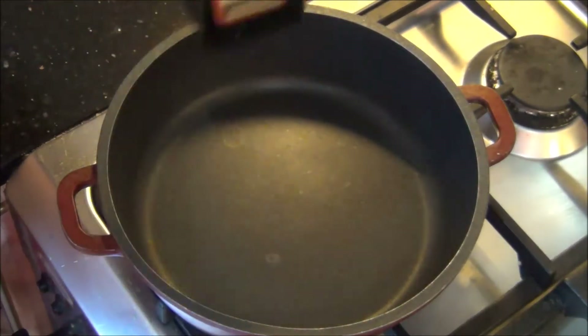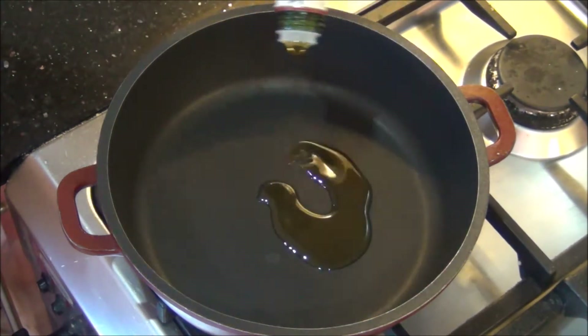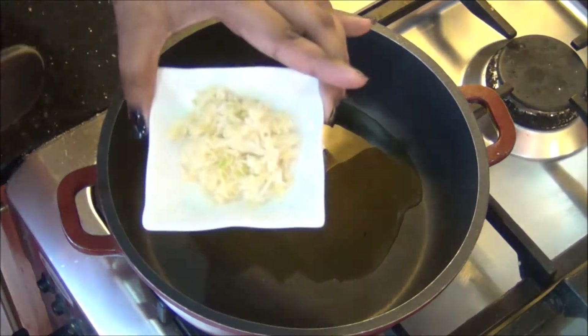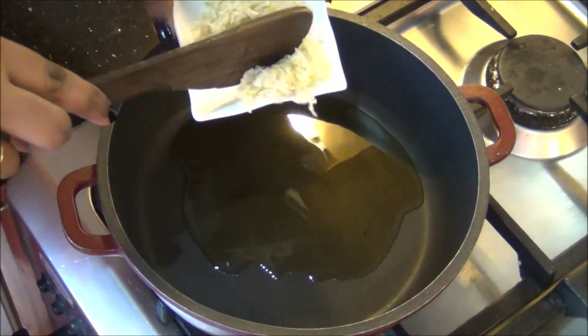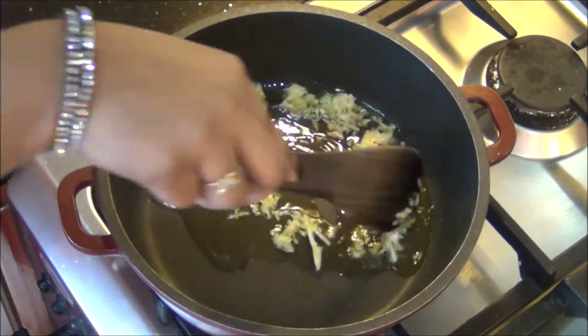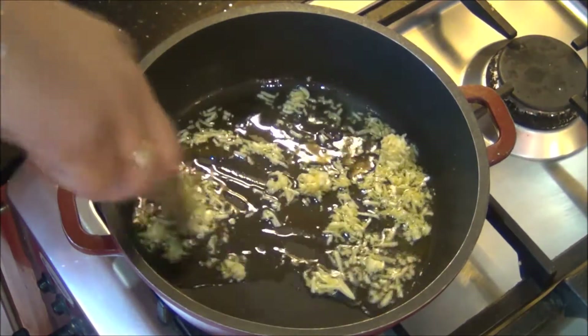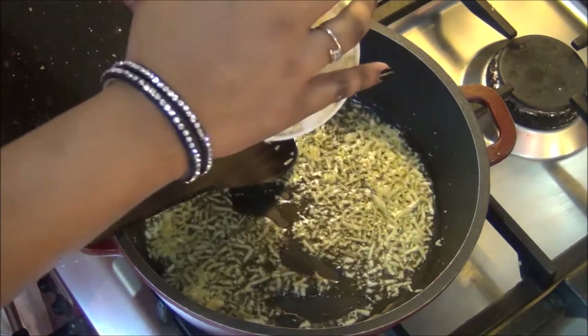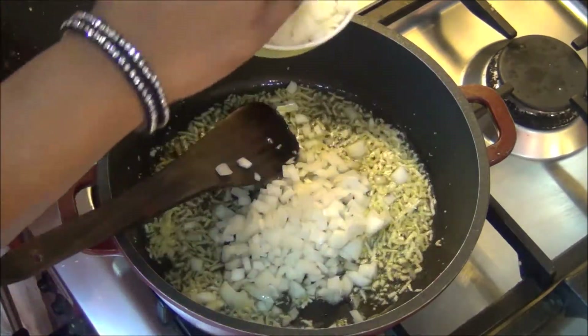Next, in another pan I am going to add some olive oil — about 2 tablespoons of extra virgin olive oil — and when it is hot I am going to add 3 cloves of garlic which I finely shredded. In total I have 6 cloves of garlic, so I am using only half of it and saving the remaining 3 cloves for later use. Once this garlic turns golden brown I am going to add half of the chopped onion.